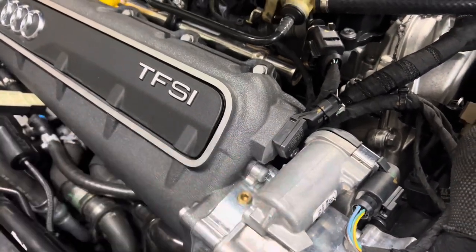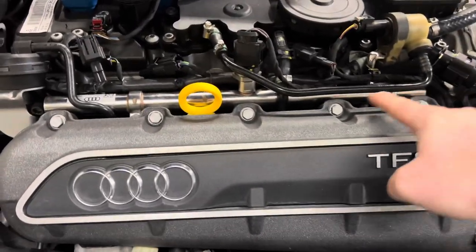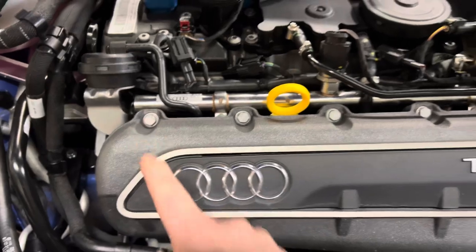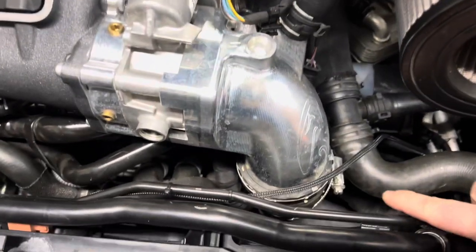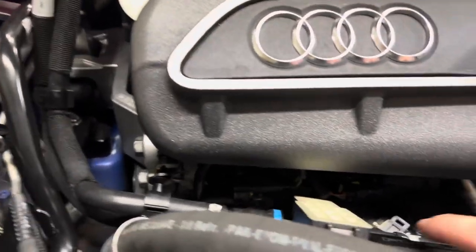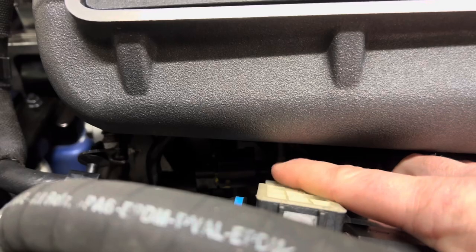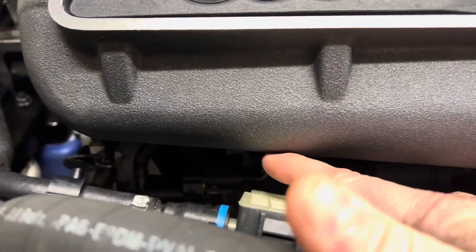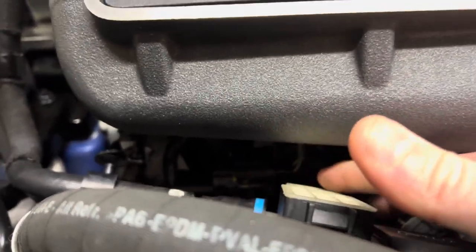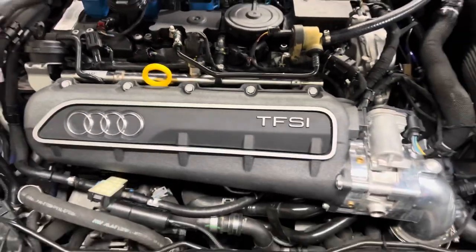To remove the sensor, what we'll be doing is removing the five bolts up here. We'll be undoing the charge pipe. This car doesn't have a bolt here, but there's usually a nut with a bracket holding some of the fuel line up right here — that's a 10 millimeter. Then I'll show you how to pop the upper intake manifold off.